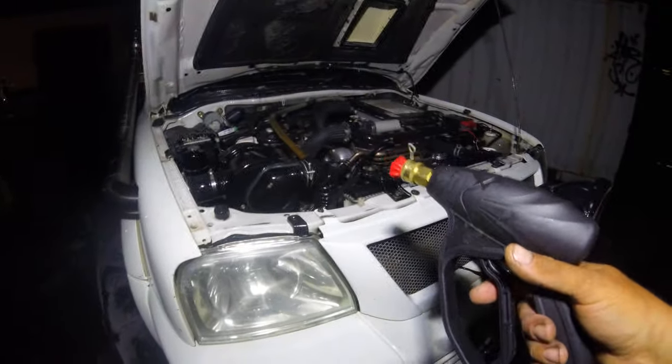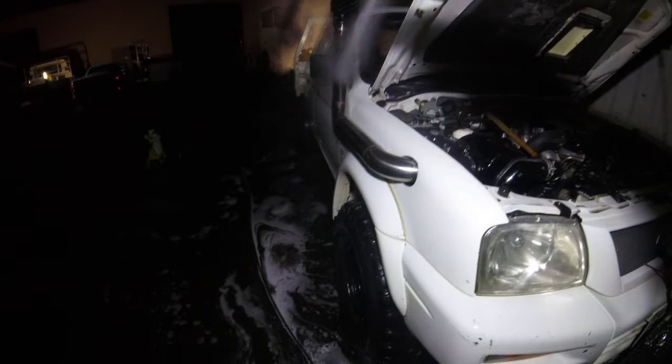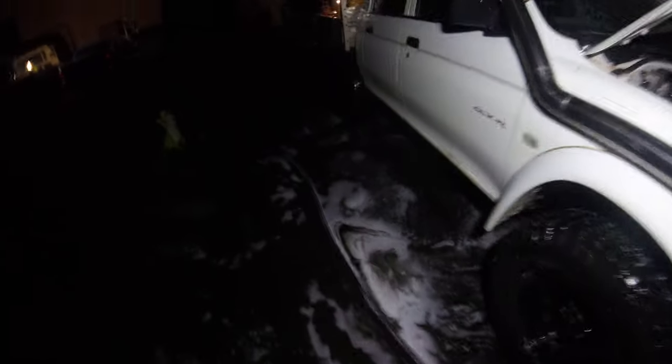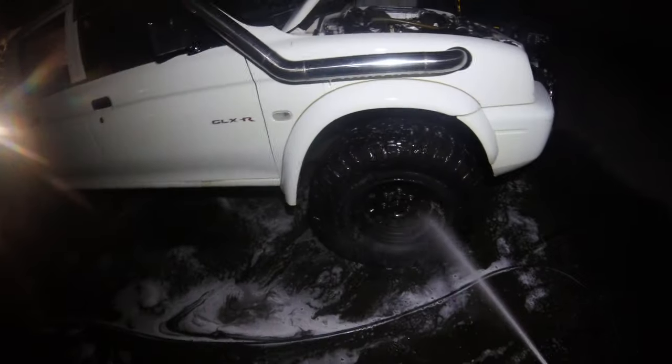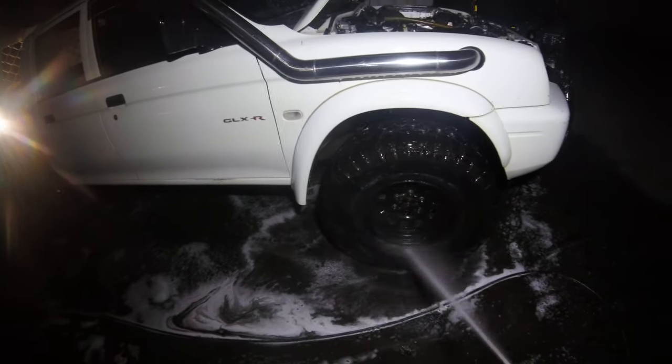Obviously I'm not a detailer, but anyone that does detail work on cars will definitely tell you that having a lance on the end is not always a good thing. Because you've got the ability to point this out straight in front of you, they're exceptionally useful.